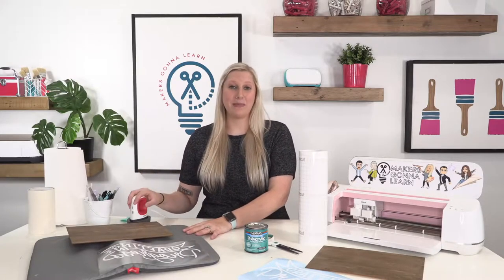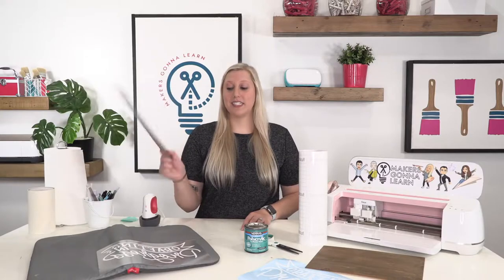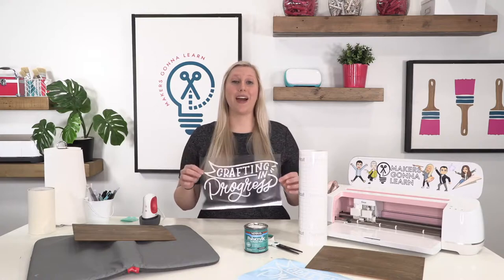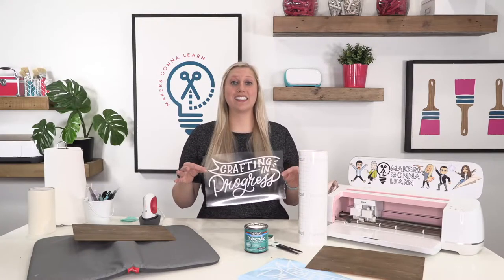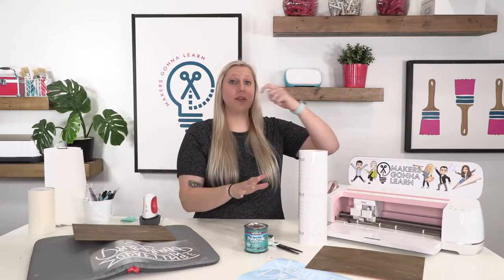Without further ado, I'm going to apply these and show you exactly how we do iron-on wood first. We have our baby Easy Press — little jelly bean — and we're going to preheat it to the first heat setting, which is 300 degrees. We also have our Easy Press mat, our stained wood that was stained yesterday so it's had plenty of time to dry, and this super cute cut file that says 'Crafting in Progress.'